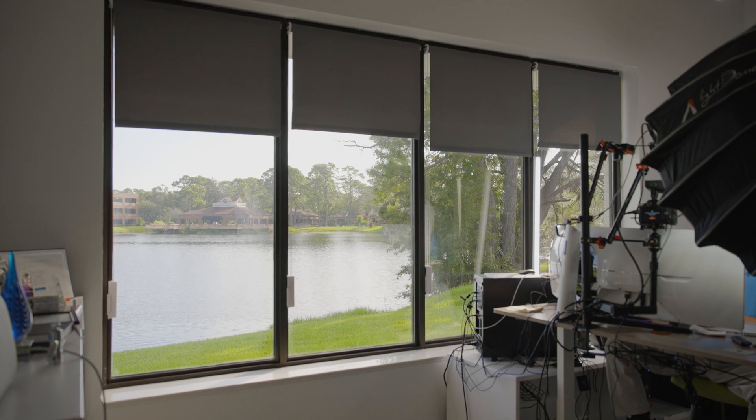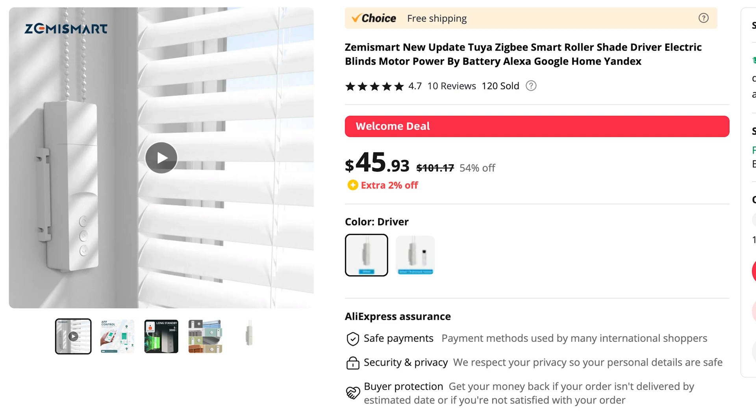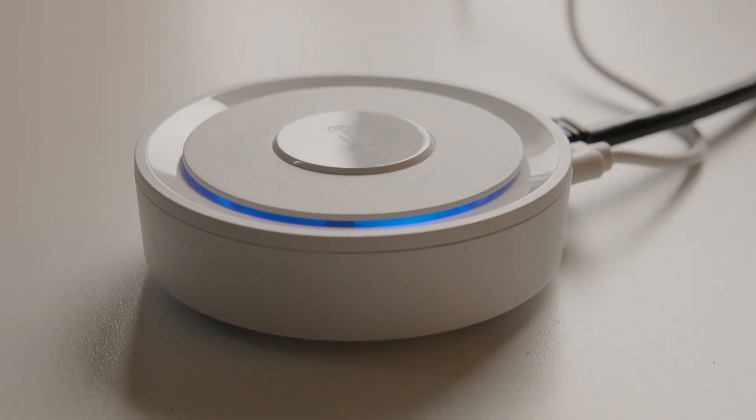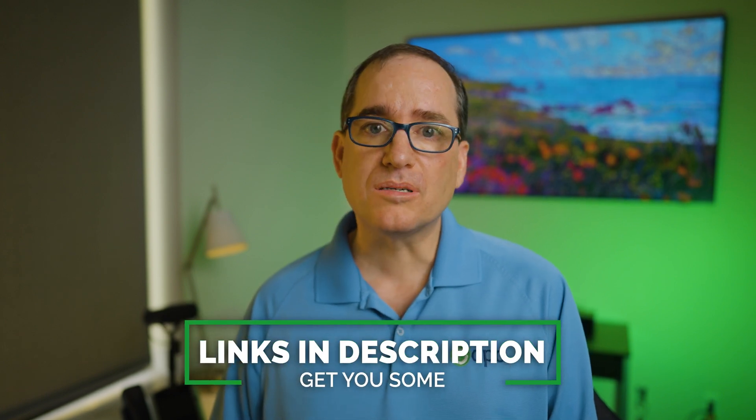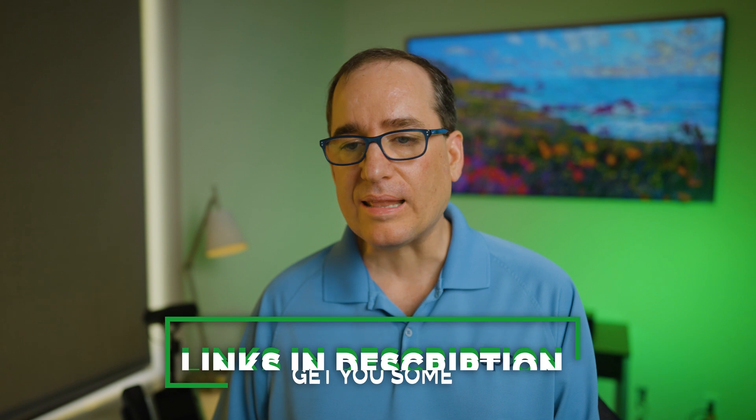There's four windows in this room. They're all on the ball-and-chain kind of roll-up shades, so I needed four motors, and then you need the Zigbee controller to control the unit. The Zigbee motors I got off of AliExpress — I'll leave that link in the description — and the controller comes straight from Amazon. I'll also leave a link to that down below.